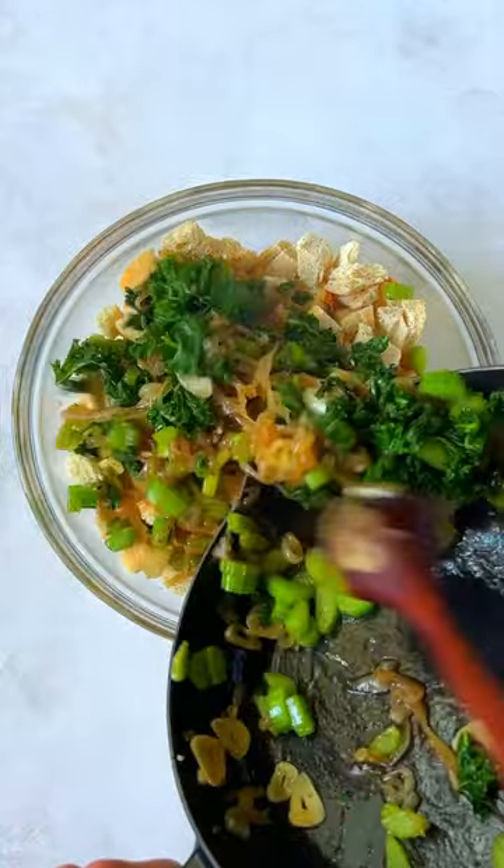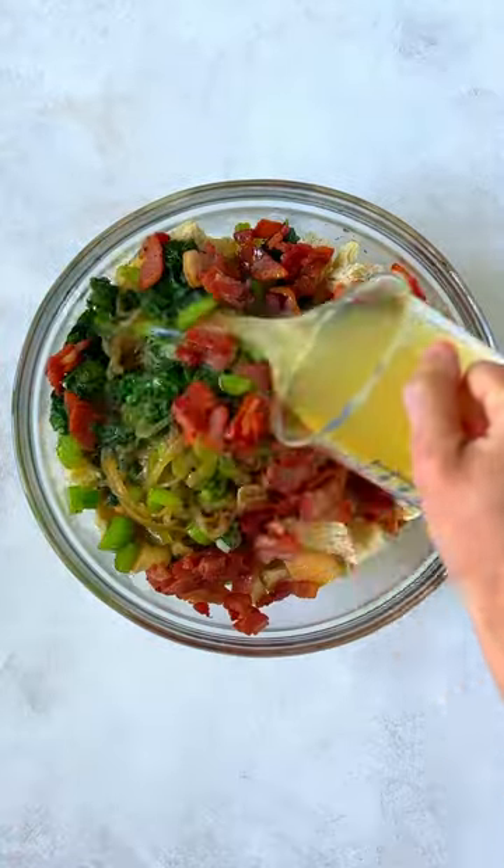Add celery and kale. Cook until vegetables soften. Toss vegetable mixture with cubed bread, bacon, and chicken stock.